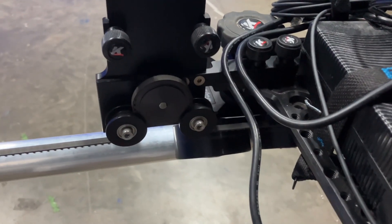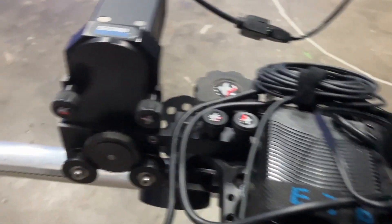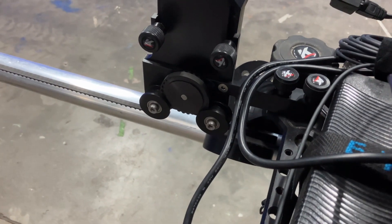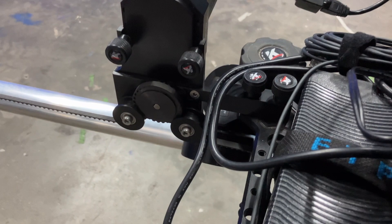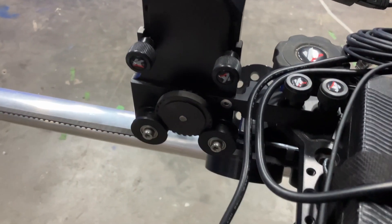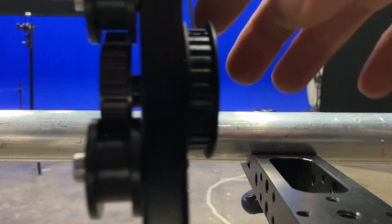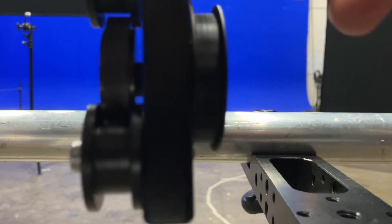So now we try with the new wheel on and there is no problem at all. See? Nothing. Completely perfect. This is the new one. You can actually see how smooth it moves. Completely smooth, the new one.